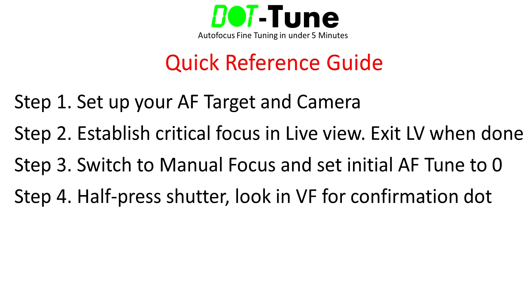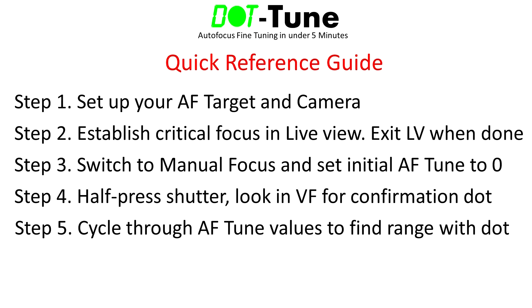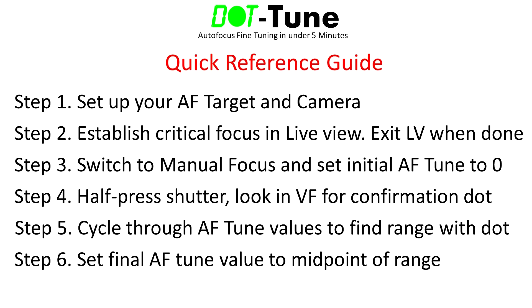Step 3: Switch to manual focus on your body or lens and set your initial autofocus tune value to zero. Step 4: While looking through the viewfinder, half-press the shutter or AF-on button and check if the green focus confirmation dot is illuminated. Step 5: Cycle through other autofocus tune values to establish which range of values produce a consistent and reliable green focus confirmation dot in the viewfinder. Step 6: Calculate your final AF tune value by selecting the midpoint of the range you established in step 5.